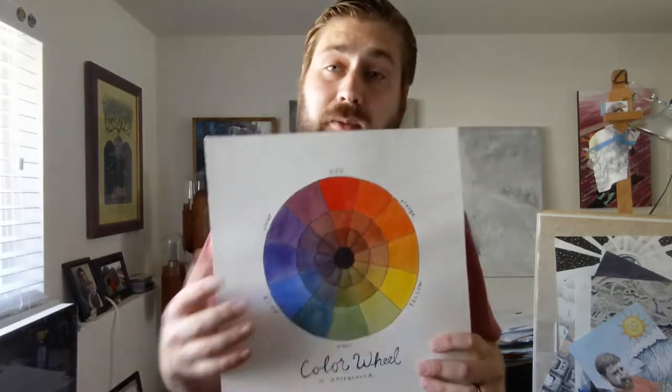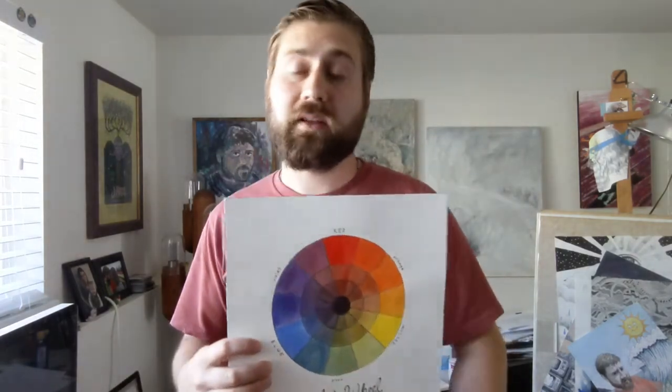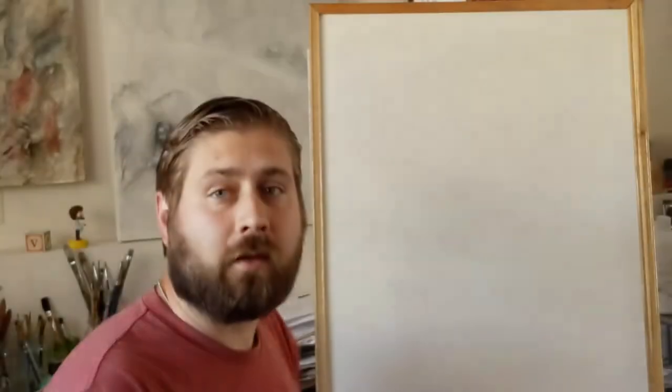I could just put this in the modules and assignments and say 'make a color wheel,' but there's a lot of important stuff in the module about color theory and how it's used. I'm going to show you very practical ways to create this color wheel. This is my demo from last year — I'm going to make another one right now, step by step. In the module there's a template you can download and print out — an empty color wheel — and I'm going to show you quickly how to do a transfer.